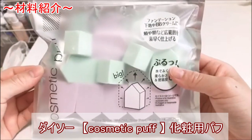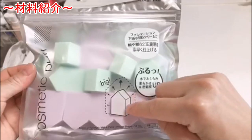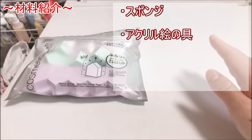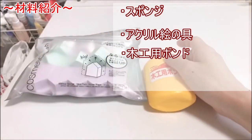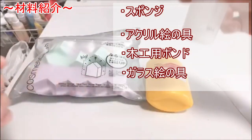では今回作るスクイーズの材料を紹介していきたいと思います。まずはこちらのダイソーで買いました、こちらのスポンジですね。こちらと、あとはアクリル絵の具と、木工用ボンド、あとはこちらのガラス絵の具を結構使うかなと思います。